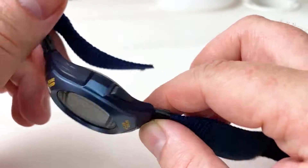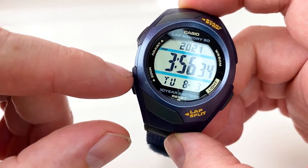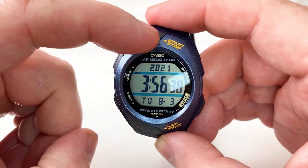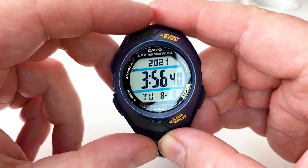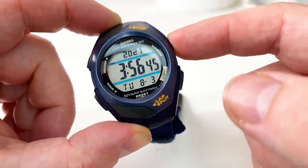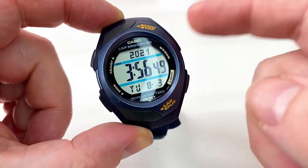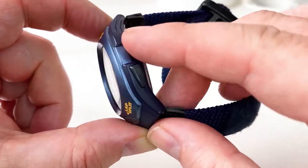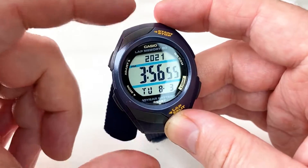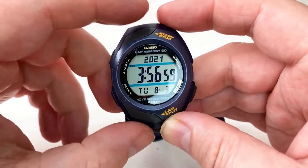Looking around the watch, it's not a bad-looking watch. You've got pushers — one there, one there, and one there — so you've got a few buttons. I do find myself trying to press the side of the case where there's no pusher for some unknown reason. The actual pushers are top, bottom, bottom-left, and bottom-right.